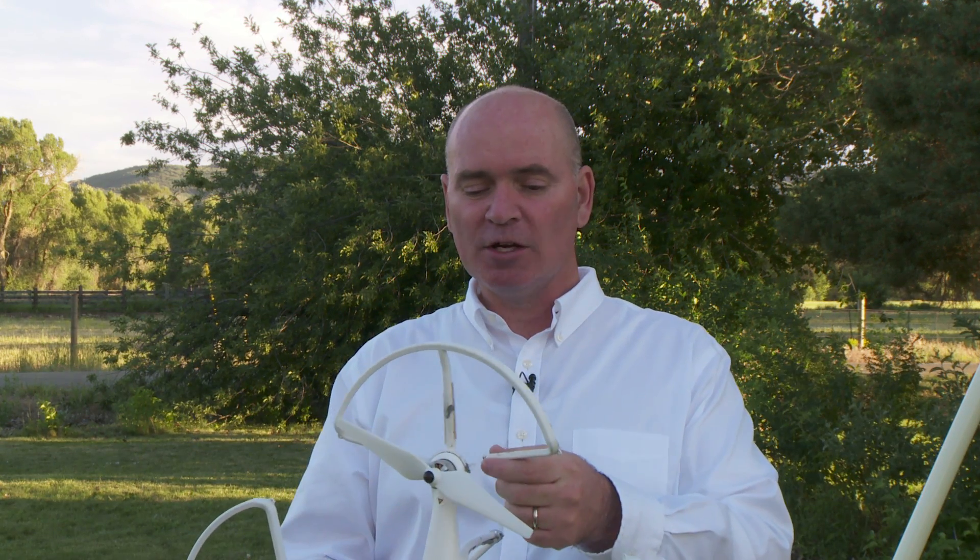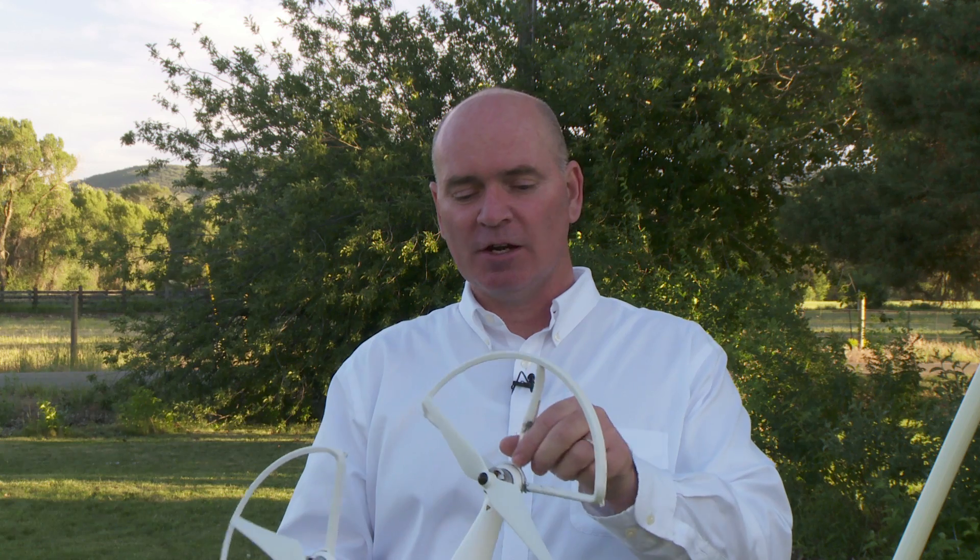I have a new set of prop guards on order. I'm going to replace the damaged one and have some spares. I'm going to get some more spare props as well, and I'm happy. I have not had a hard landing anywhere near as hard as that first day, ever since I figured out what was wrong with the calibration.